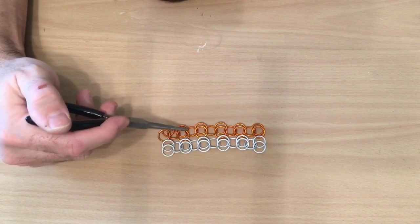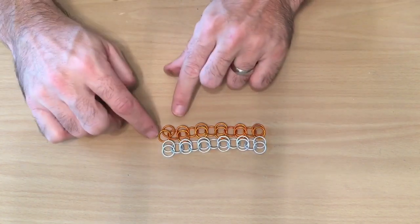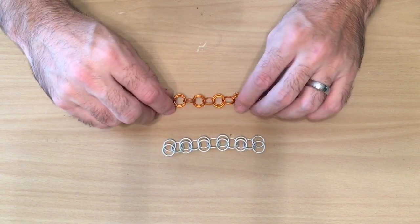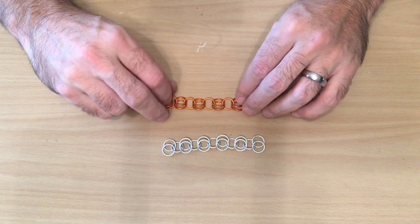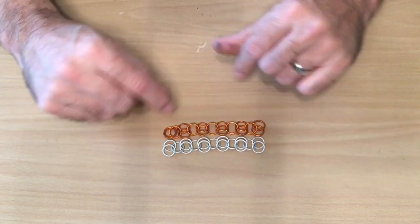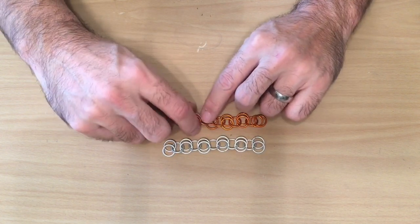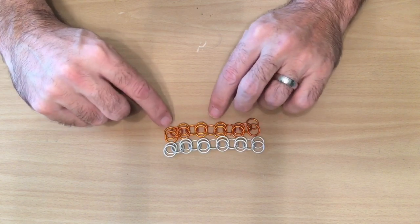One place you can screw up when joining chains is having one of your chains upside down — it won't slide together right because all your rings have to be facing the same way. To fix this, just take your little connector rings and turn them over, and now the whole thing is right side up again.